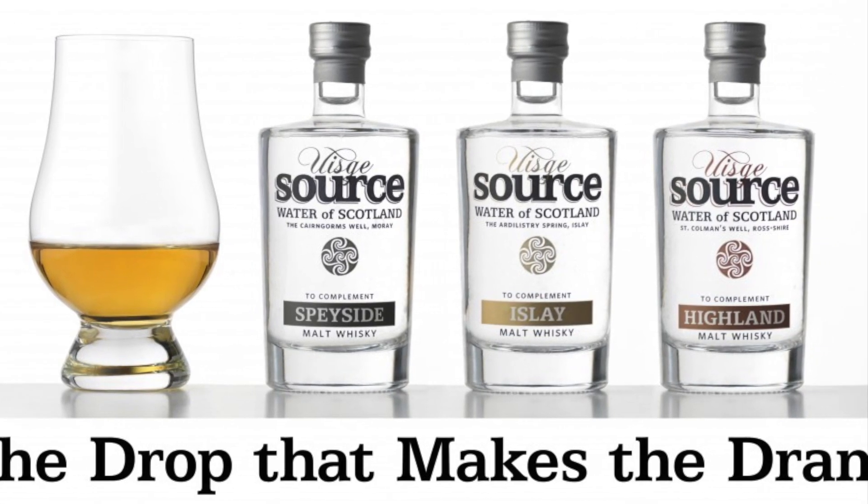So let's talk about the three things you can do to add water to your whiskey. Your first option is not to add anything — take it from the bottle, into the glass, into your mouth, down into your stomach, job's done. And the first time I try a whiskey, that's usually what I do, because I want to know exactly what it tastes like.